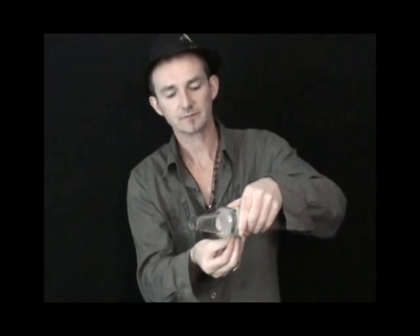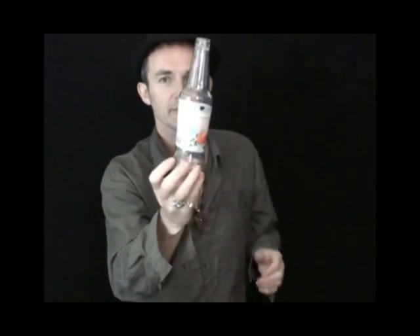When you're ready to perform the trick, take the magnet and stick it onto the cap. As you can see, it holds the cap in place. You can move the bottle around and it looks like the bottle is empty.